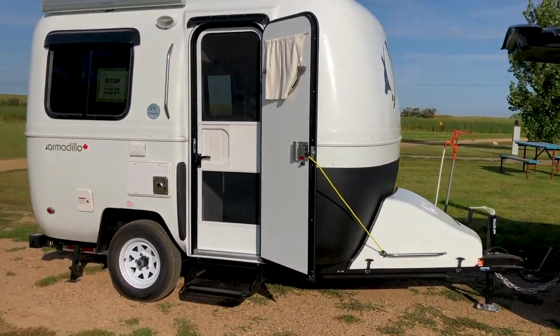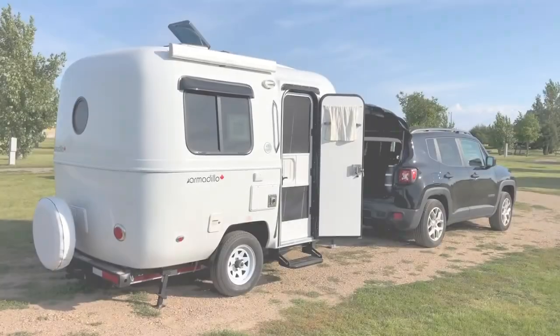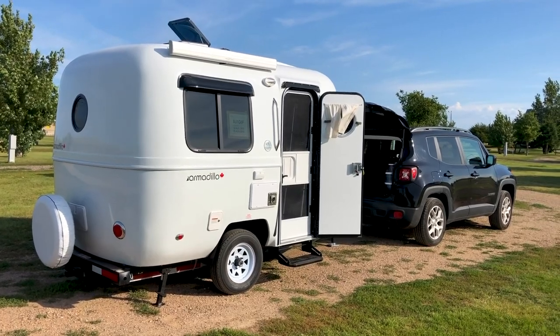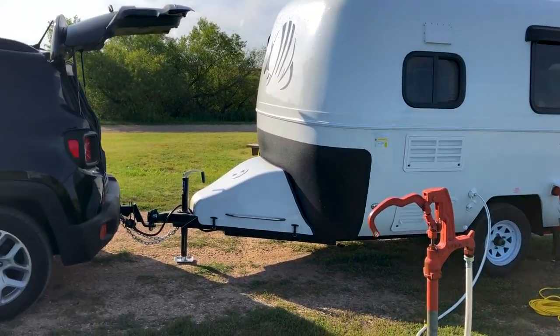Our Armadillo weighs around 1,800 pounds and the towing capacity of my Jeep is around 2,000 pounds, so we're right about there. Because of its small size — 13 feet — it's relatively easy to maneuver. It has a really good turning radius and it's easy to get in and out of gas stations.